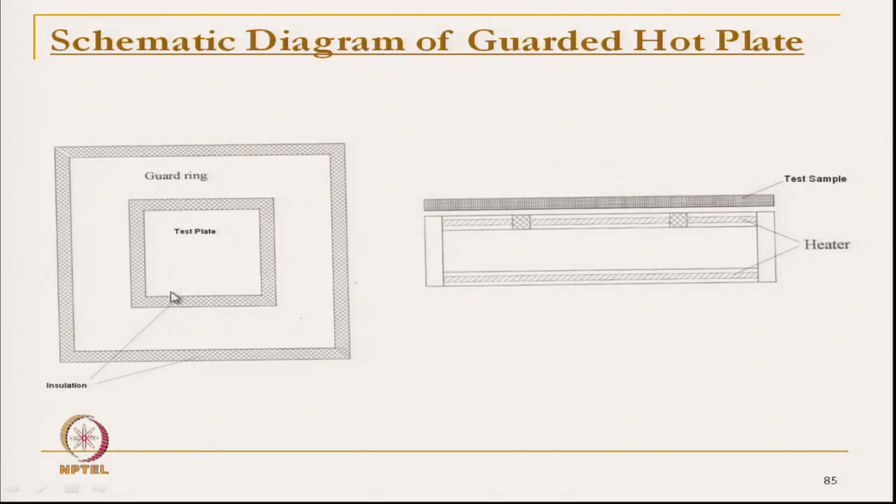The central plate is the test plate, and the one around it is the guard ring. Both the test plate and guard ring are made of metallic plate and they are heated to exactly the same temperature. If you see the top view and the side view, the central one is the test plate and the surrounding ones are the guard plates.